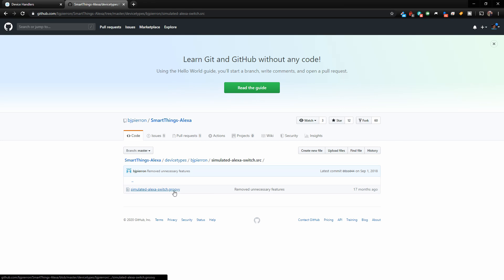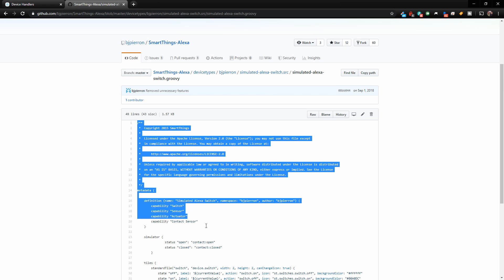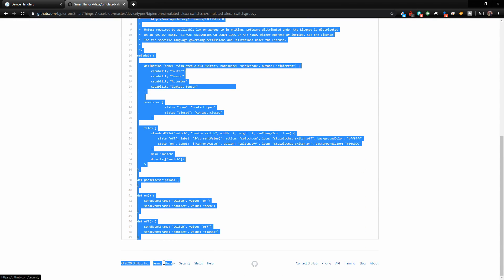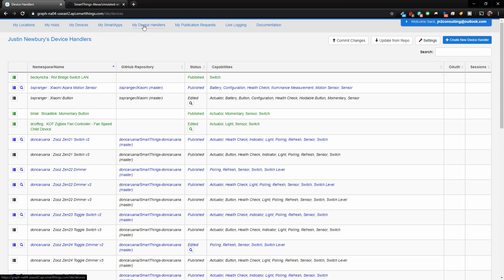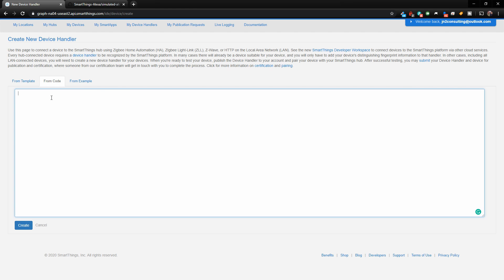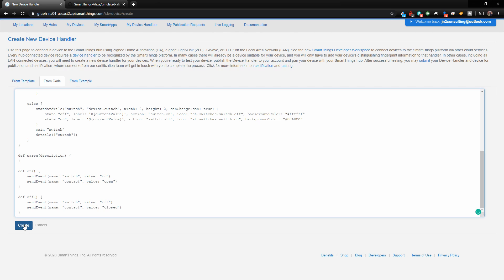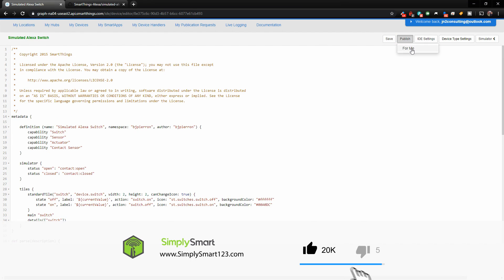Tap on the Simulated Alexa Switch and then tap on the Groovy file. Now copy all of the code — start at the top and go all the way down, making sure you get the end. Hit Ctrl+C or right-click and copy. Then come over to My Device Handlers, click Create New Device Handler, choose From Code, and paste in the code you just copied. Click Create. Now we have created the Simulated Alexa Switch device handler. Click Save, then Publish, then For Me.